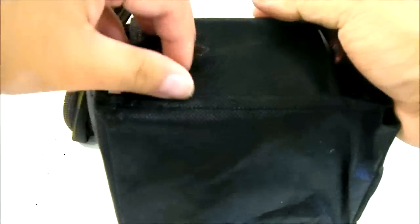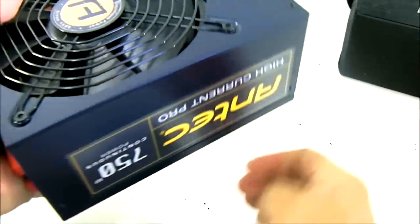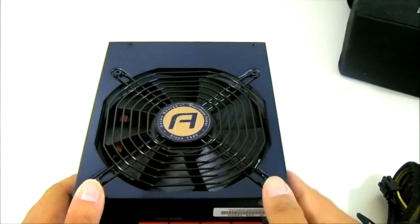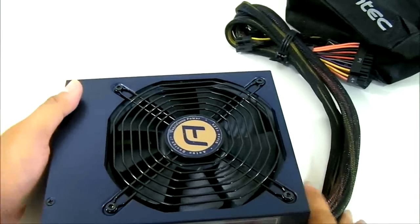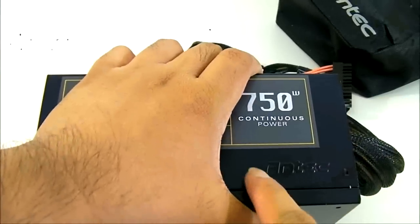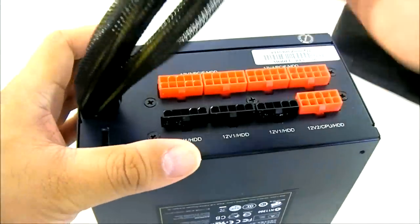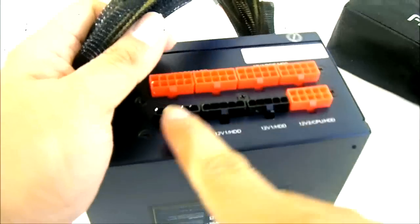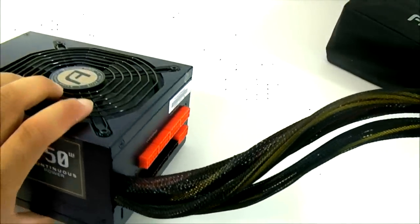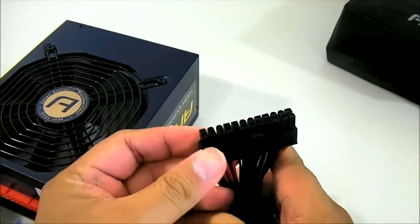The main unit is inside a protective bag. Opening it up, the first thing you notice is the 135mm fan built in, the HiCurrent Pro label on the left side with the Antec logo embossed on it. The hardwired connectors are on the left side, and the modular connectors are on the right. The hardwired side includes the 24-pin power cable.